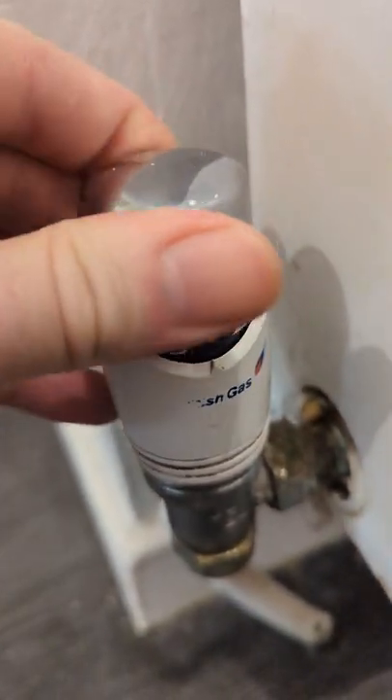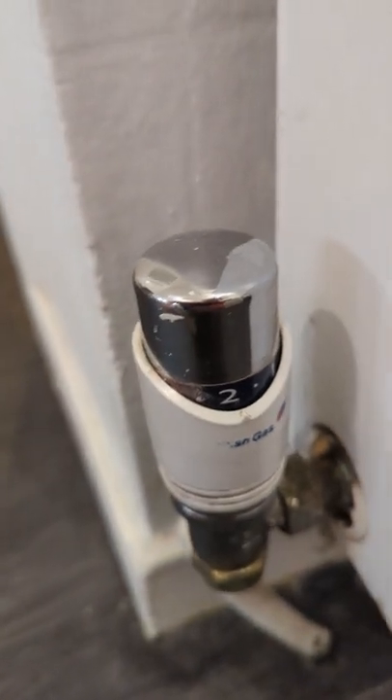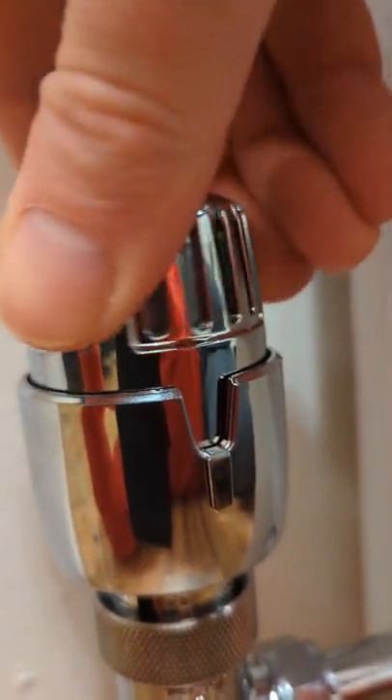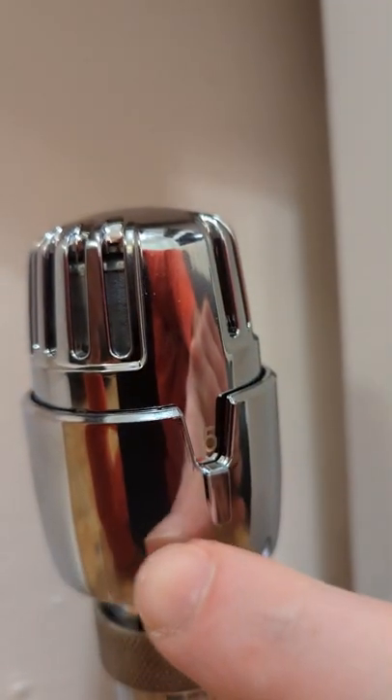You've seen standard radiator valves — they're very boring. I've got the Rolls-Royce of radiator valves. Look at this. Look at that, look at the chrome on that.